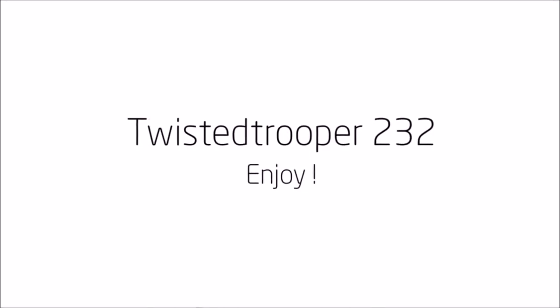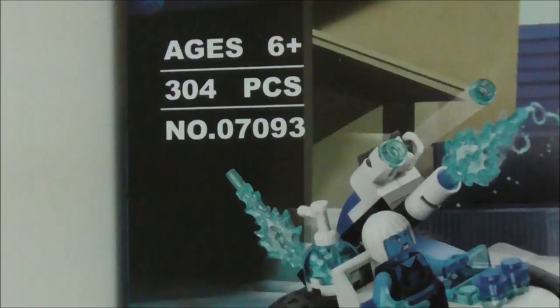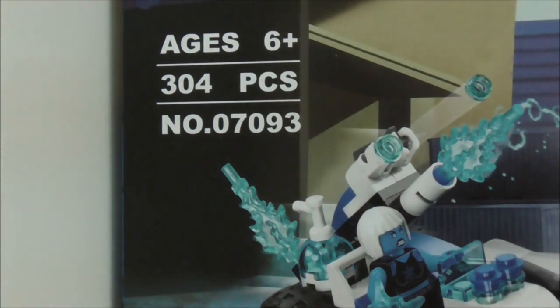Hey guys, this is a review of the Leapin Leplik DC Superhero's Speed Force Freeze Pursuit. So this is the box itself right here and as you can see it's recommended for ages 6 and up and comes with 304 pieces. This is set 07093.